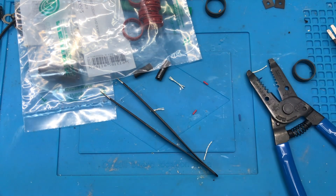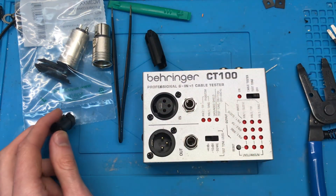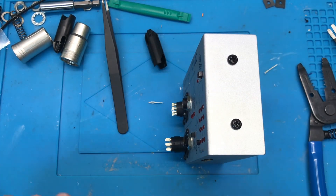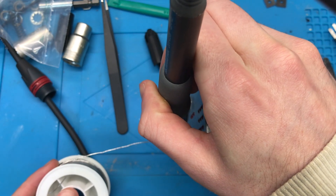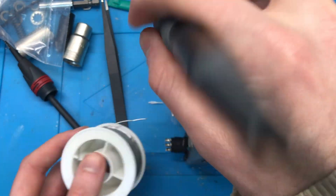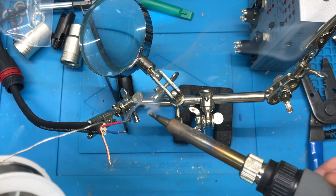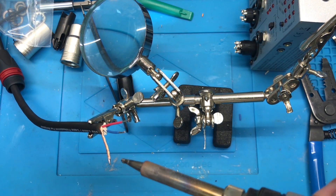Now we tidy up a bit. Got the soldering iron heating up — unofficial soldering station. So we fill our cups up and then we want to tin the wires. You don't want to tin too far down the shield, otherwise it's really hard to work with.